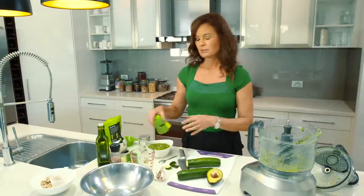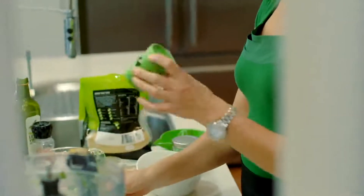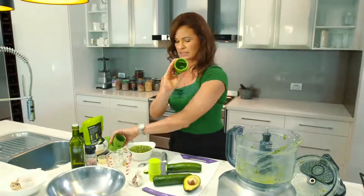Now spiralizers — there are so many on the market. This just happens to be the one that I've bought, it's called a Gamoose. There are a couple of different attachments to make ribbons, but I'm going to use this one which has shredding teeth in it.